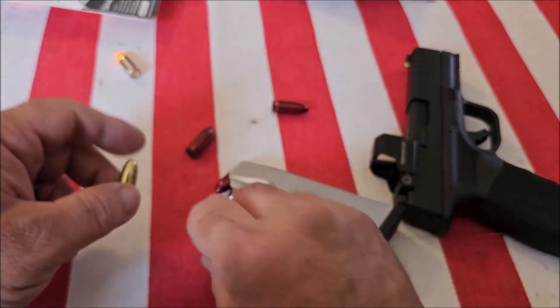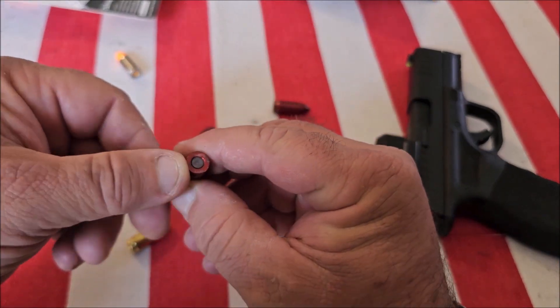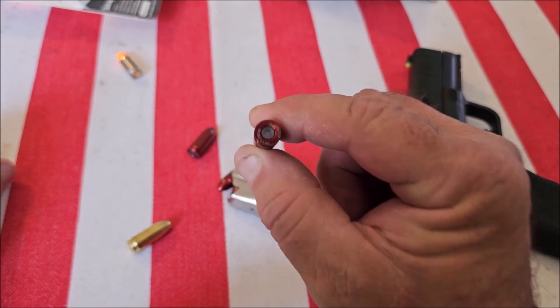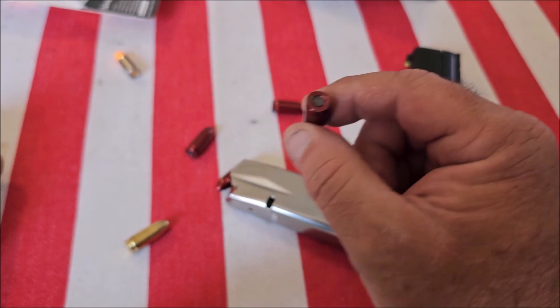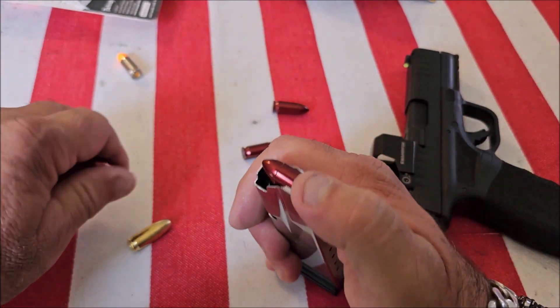The snap cap looks and feels like real ammunition. Also, the back of the snap cap's firing pin is rubber, which will give you unlimited dry firing without any damage to your firearm.